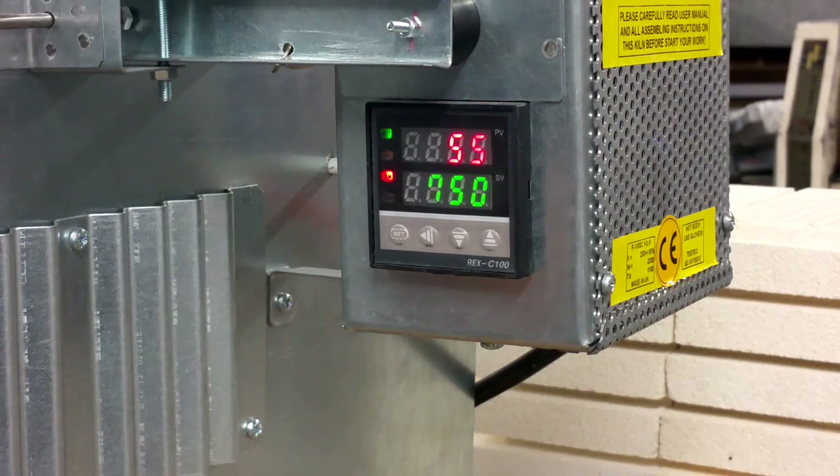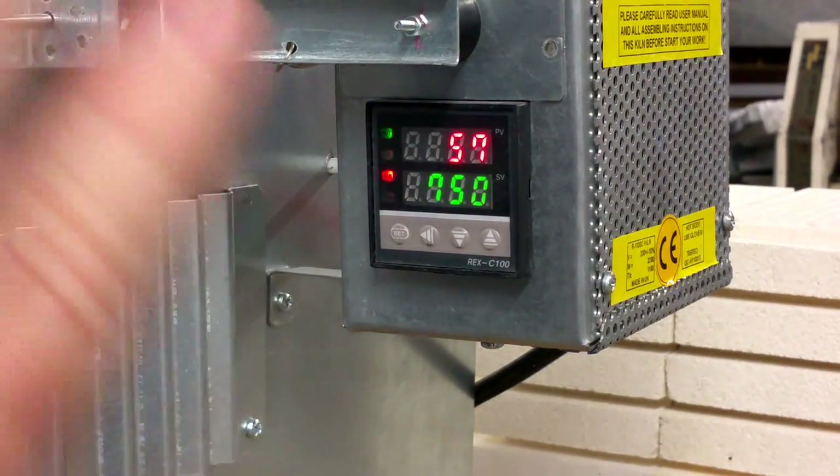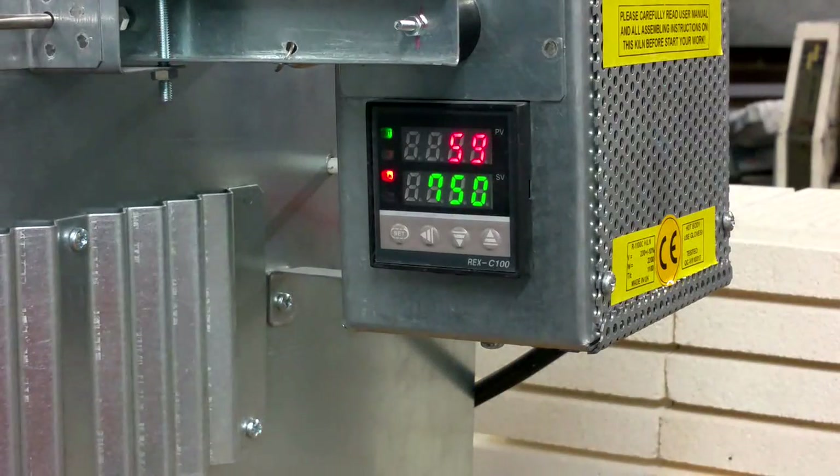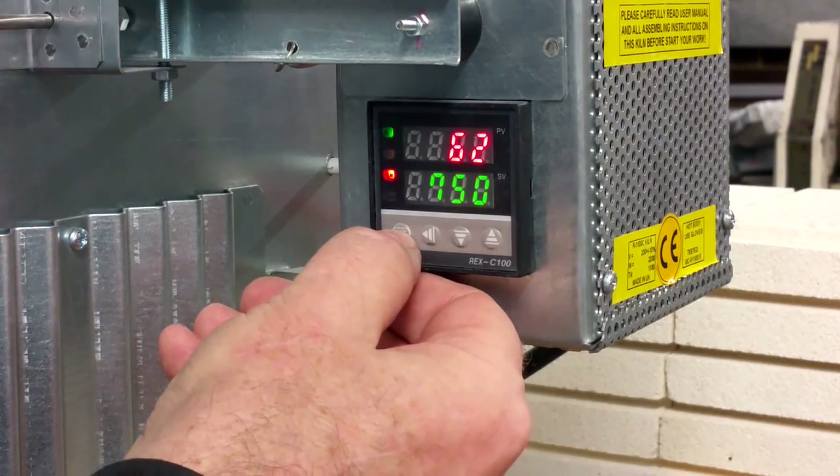Now it is set. This is all that you need to change the required temperature on your Q. If you would like to reset some controller settings — not temperature settings, but controller settings — then you should press SET for three seconds.